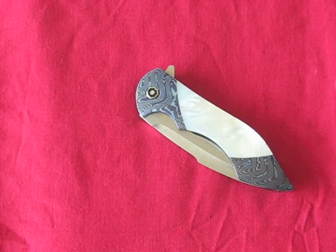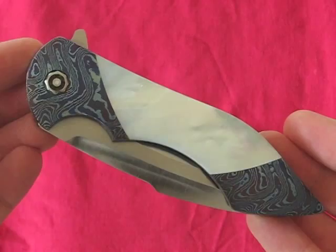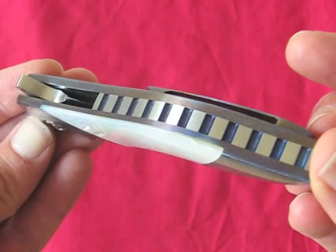This is the long overdue review of my epically awesome Frank Fisher battle, and let's just say I have a feeling that my camera facilities are not going to do this knife justice, but we'll see what we can do.